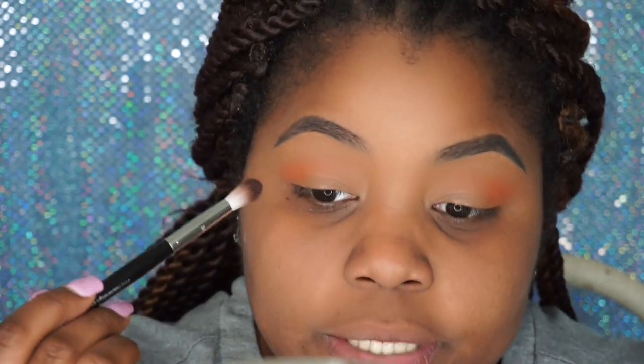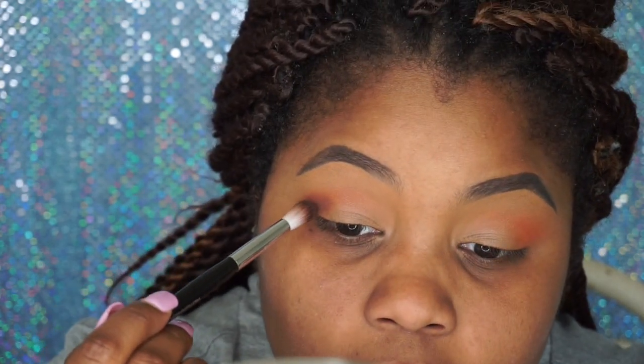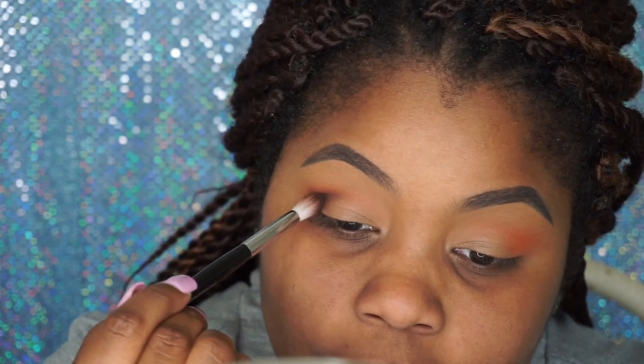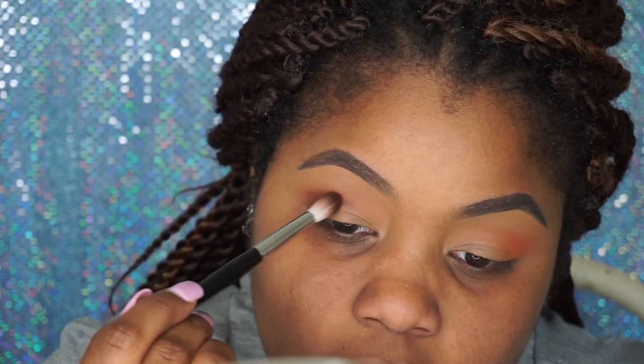Now I'm going to take my Sephora Pro Featherweight Crease brush and go in with 'Played Out.' This color looks very pigmented based on the kickback. It wouldn't be a palette without a matte brown — pop that in the crease, yes!